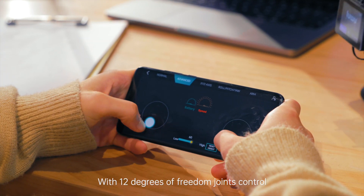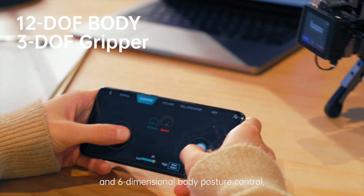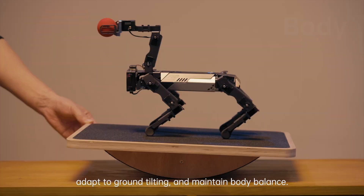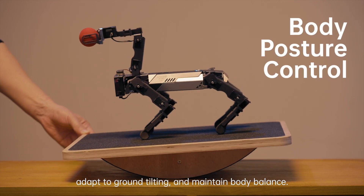With 12 degrees of freedom joints control and 6-dimensional body posture control, XGO 2 can achieve omnidirectional movement, adapt to ground tilting, and maintain body balance.